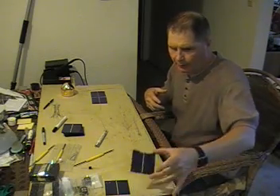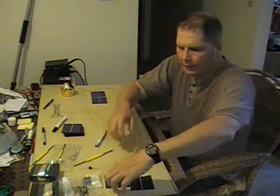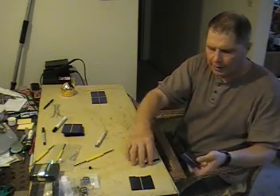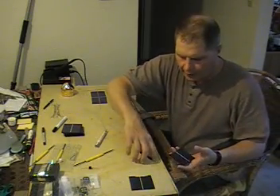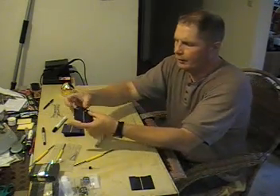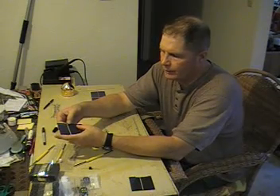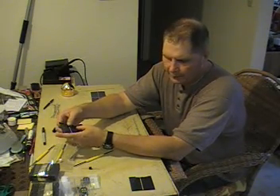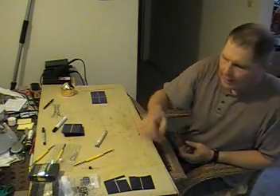I bought solar cells that were busted when I received them. When you buy a hundred cells, they give you 10 extra so you can learn how to solder and make mistakes. These cells are very, very fragile — they can snap in two from pressure.